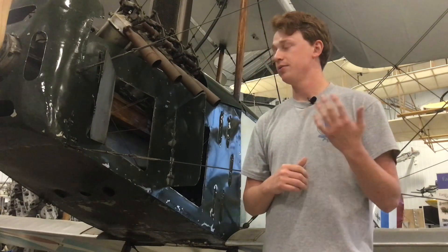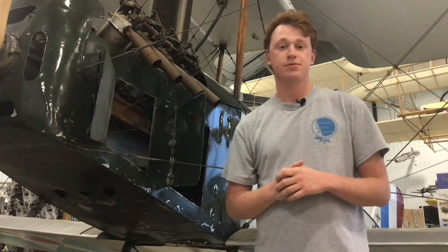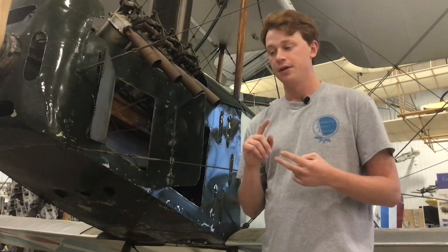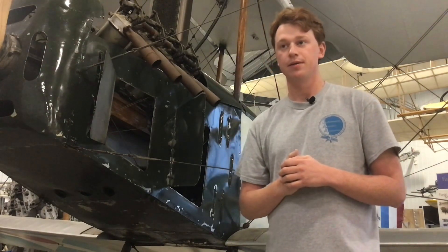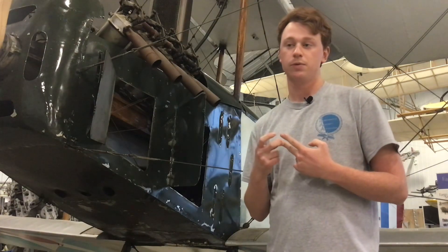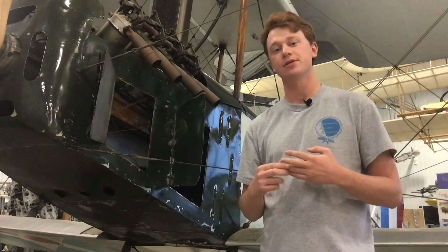All in all, there were 1,600 of these trainers built. Many of them survived the scraps and ended up being used as airmail aircraft, personal aircraft for barnstorming, or planes for flight training. Many of them actually still survive today — Kermit Weeks is still restoring one, and there was one at Oshkosh last year. So there are a few around, which is good to see.